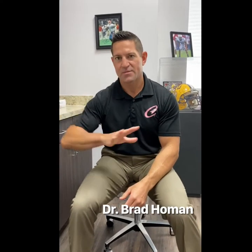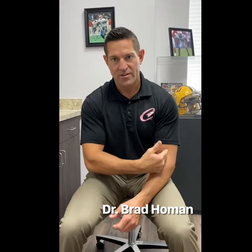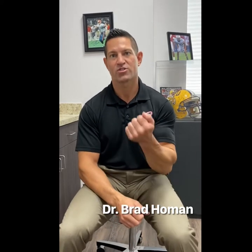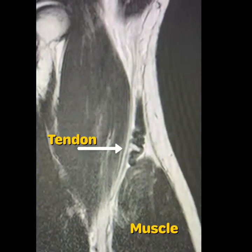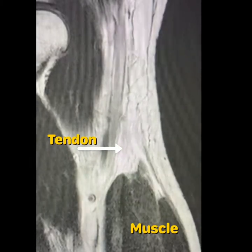The issue with the biceps tendon tear is that if it happens up at the shoulder, you still have another head that's still functioning, and therefore those aren't always operative. When you tear down at the elbow, you lose the complete function of the biceps, and we typically would do a surgical procedure to repair that, especially in somebody that's younger and requires that strength in flexion and supination. These MRI images show the retracted biceps tendon in the arm.